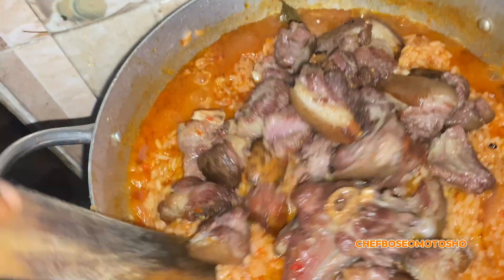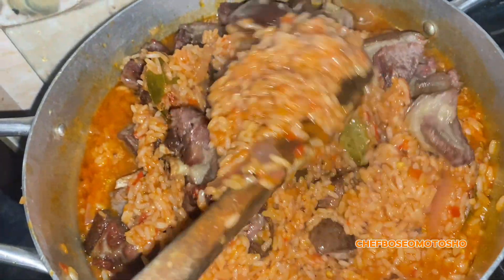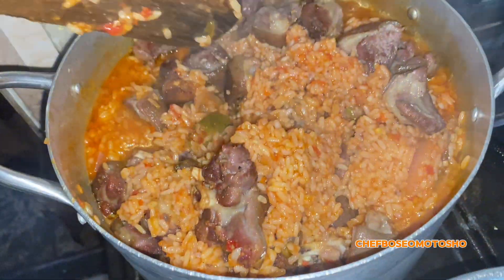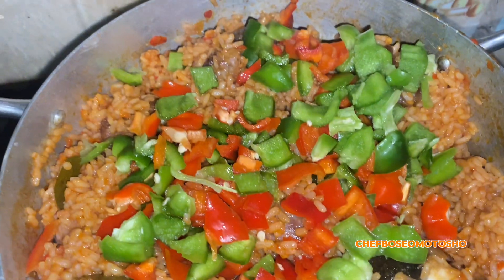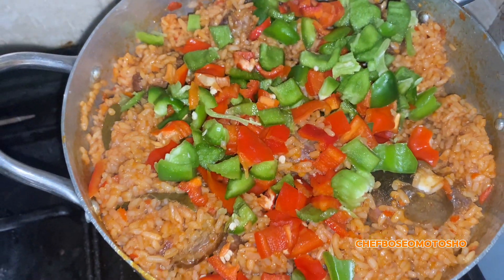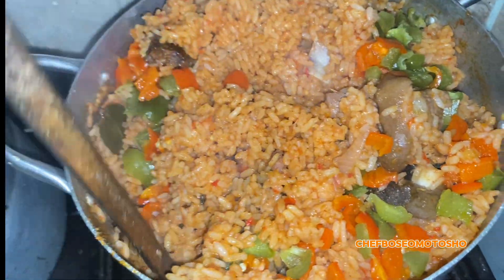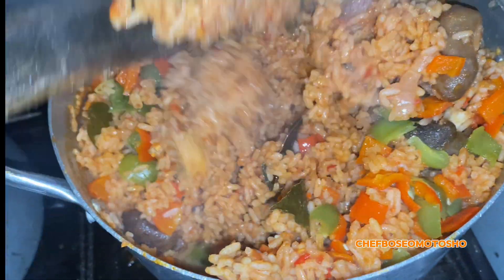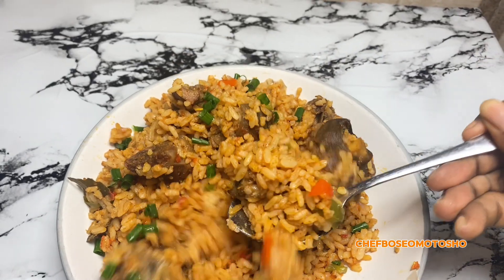Then go in with your fried goat meat and mix together to make sure everything gets properly combined. Slice in your vegetables and bell pepper, and on low heat mix together so all the ingredients can incorporate. Time to serve!